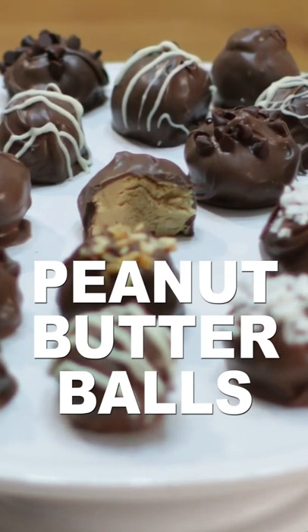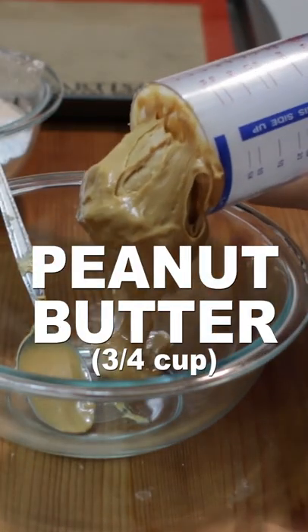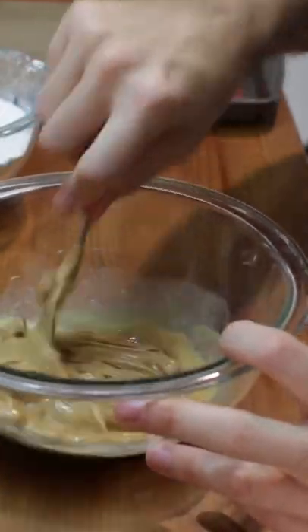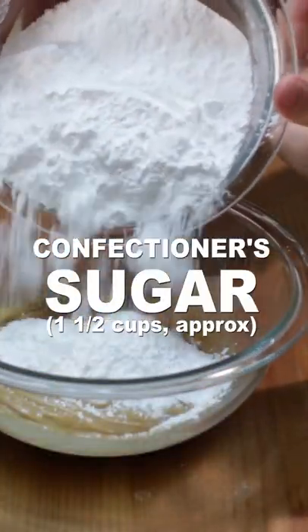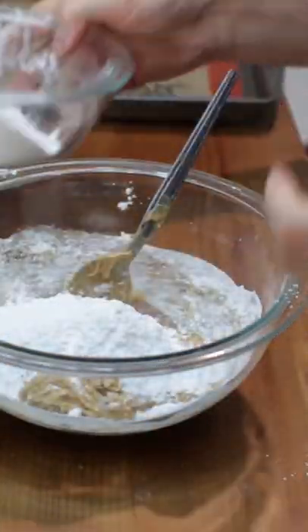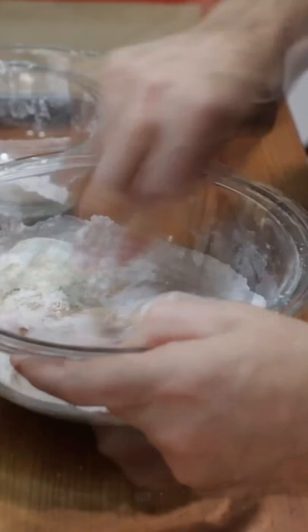Let's make peanut butter balls. Add 3 fourths cup of peanut butter and 1 tablespoon of melted butter to a bowl and mix. Then add about 1 and 1 half cups of confectioner's sugar, mixing it in a little at a time until you have a play dough consistency and it isn't sticky.